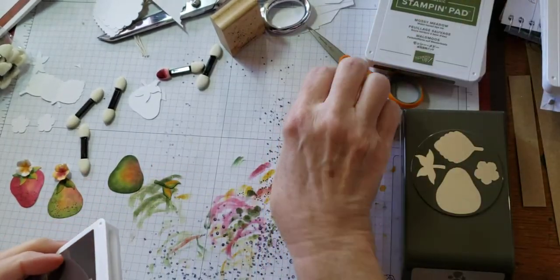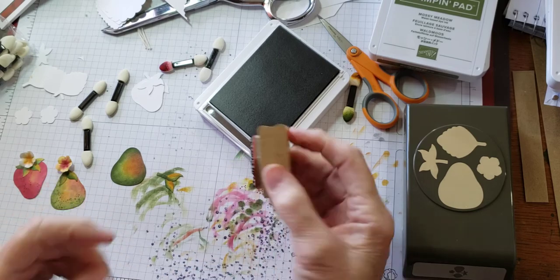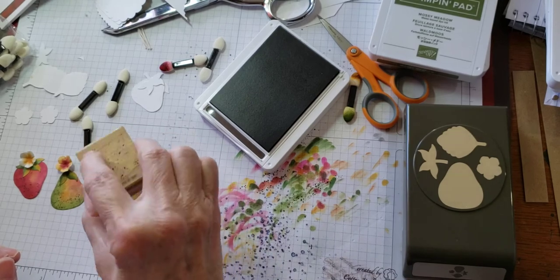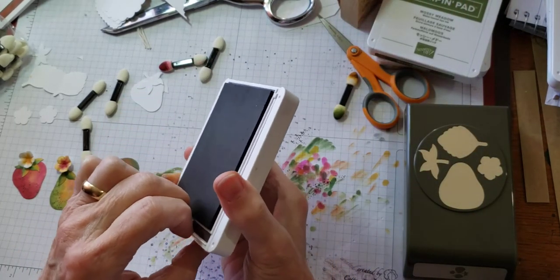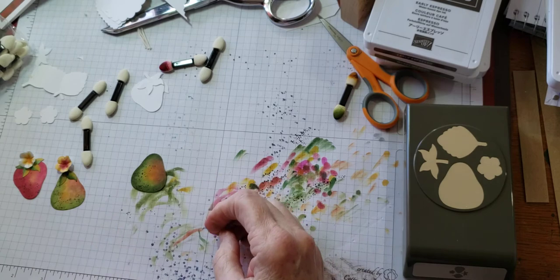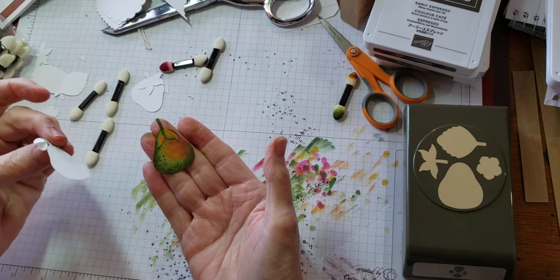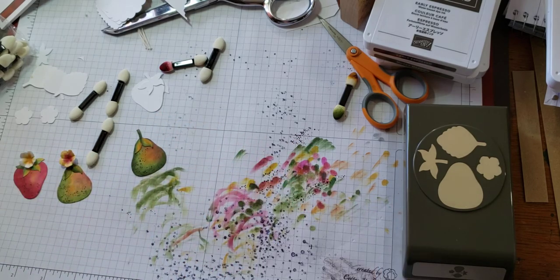Then with the Early Espresso, I just kind of looked at my dot pattern and found a little area to add some color, and then just stamped those dots around that one edge, because pears have lots of little brown spotty dot areas in them, especially as they age. Then just attach your little leaf, and there's your little pear. I colored one of the flowers a little bit and added it just because I was playing around with it, but that's basically all it is to do the little pear.